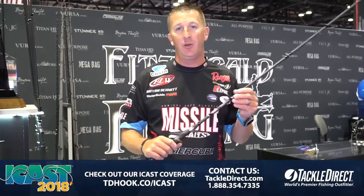This rod is something that you're going to need to put in your hands — it's definitely going to produce. It's going to be one that's on my deck every tournament I fish, so definitely check it out from Pichero Rods.